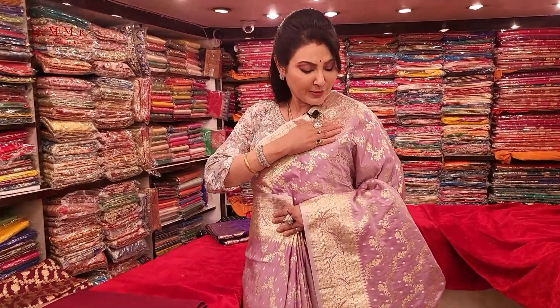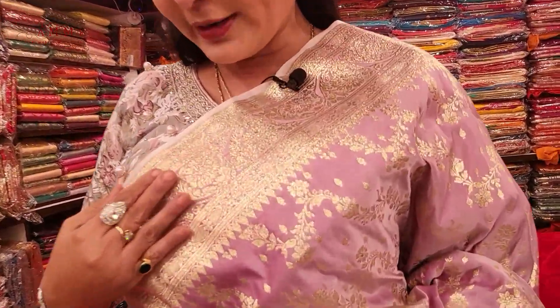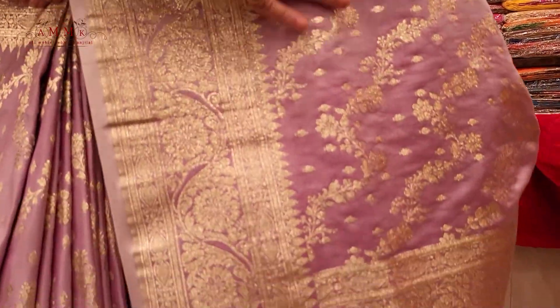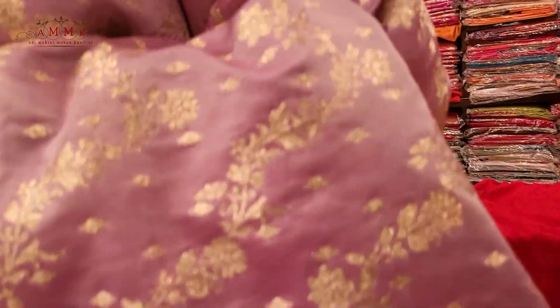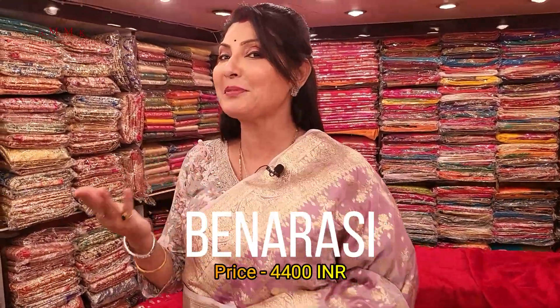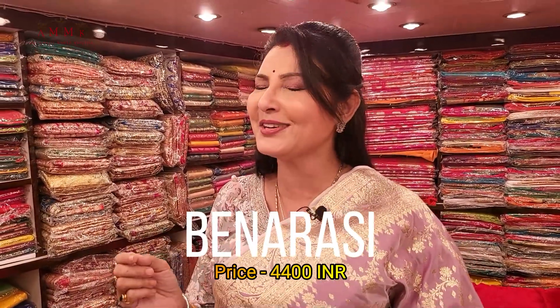This collection features a keyboard — absolutely traditional border — all-over work. A beautiful color and a beautiful collection, jiskii price is 4400 again. A power loom collection with contrast border — look at the border, absolutely slick and smart, all-over work.